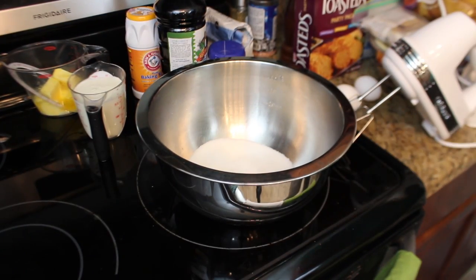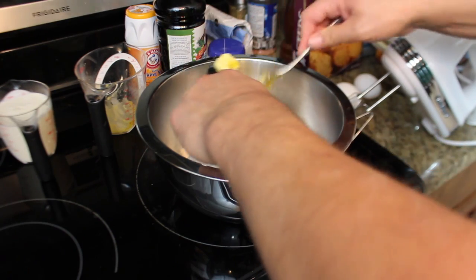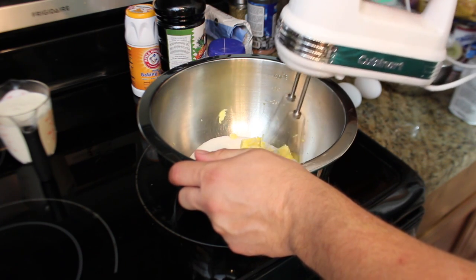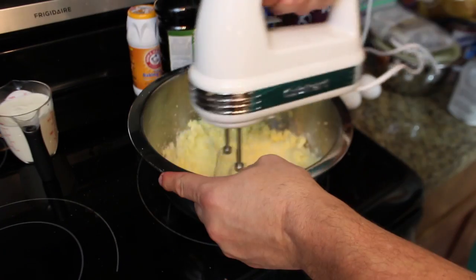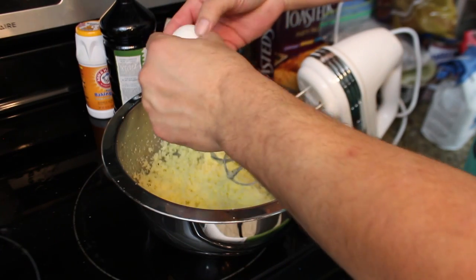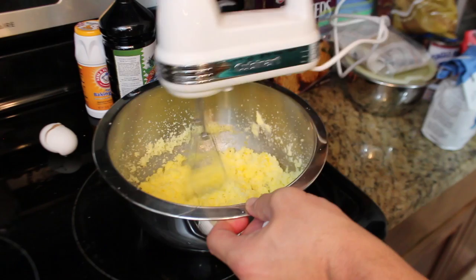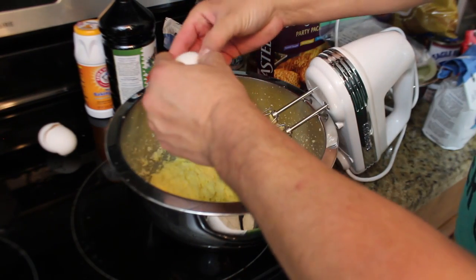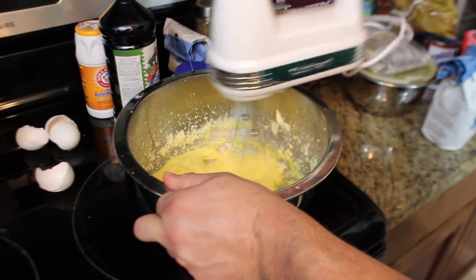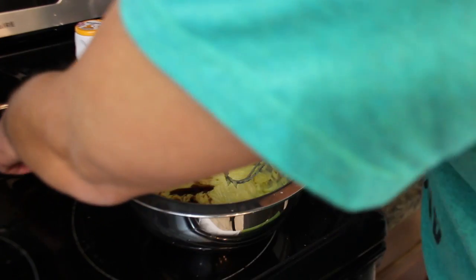The next step is one and a half cups of sugar, and two-thirds cup softened butter. Then very lightly we're going to start to cream this. After you've got a nice consistency, we're going to mix the eggs in and beat them one at a time, then one teaspoon of the Mexican vanilla, and beat that in.